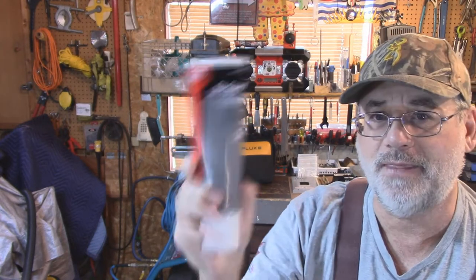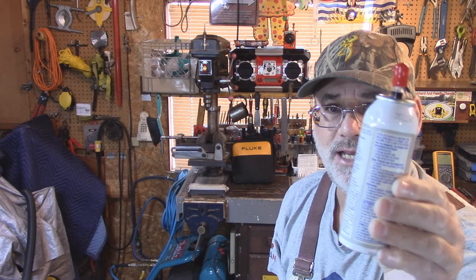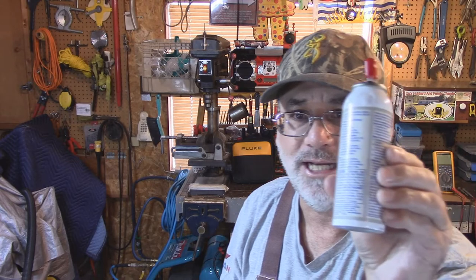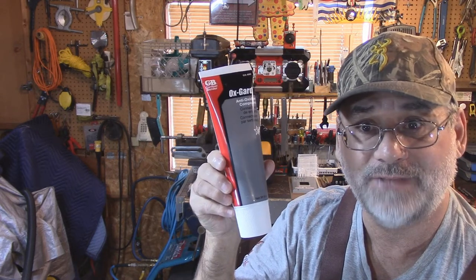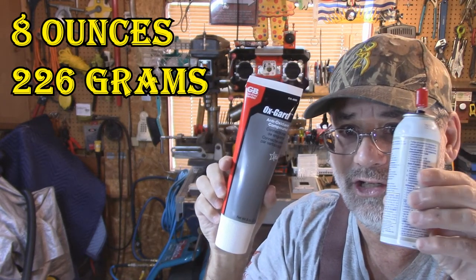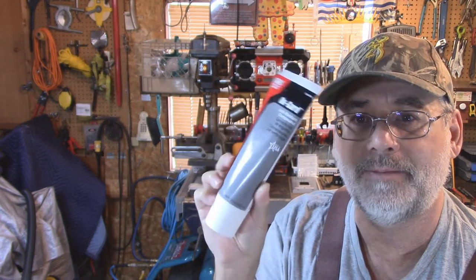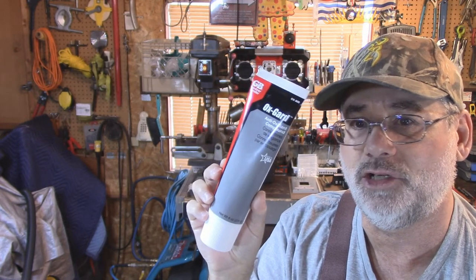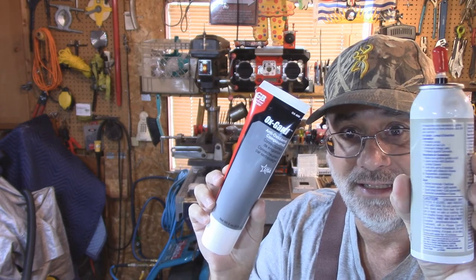I found a much better product, and this is it right here. This container is about 28 grams or an ounce. You can buy this product in an ounce as well in a tube for about $5, and this one here is about $8. If you buy it in a tube it's about $6. Now this tube right here is $20 — depends on where you live in the world, could be a lot less. But this here is far superior. I've got a little demonstration set up. Let's go over to the bench and I'll show you why this is far superior to the old dielectric grease.